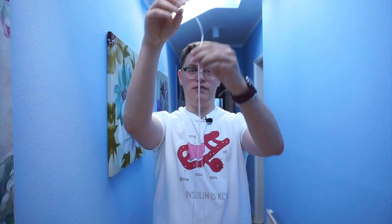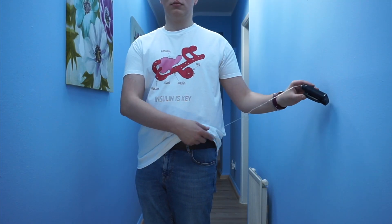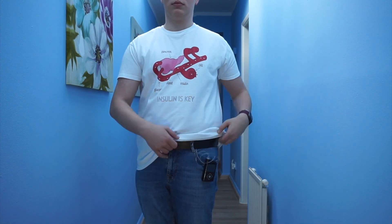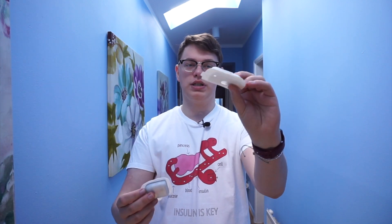D is for design, and the most important question here is: tubed or patched? Tubed pumps have infusion sets of different lengths and are attached to your body using clip-ons. Tubeless or patch pumps are attached to your body separately — for example, Roche's Solo and Insulet's Omnipod. They are controlled using a separate remote that communicates wirelessly with the pump itself.